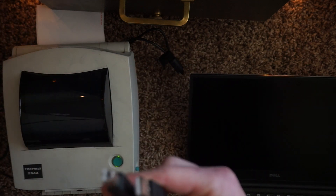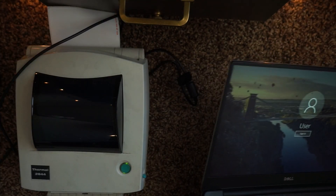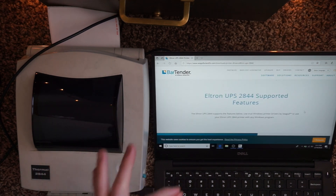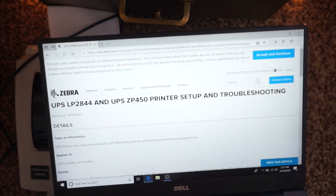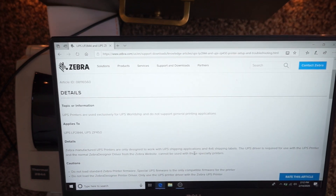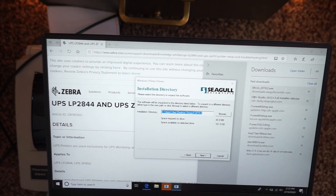Now we're going to try to get it set up on a PC. We got some labels loaded and we're going to plug it into the Windows PC using a USB cord — USB goes in the back, USB goes into the computer. Let's see if anything comes up with Zebra setup utilities. The UPS driver is one you can download from the Seagull Scientific website — it looks like it's an L-Tron driver by Bartender/Seagull Scientific. If it works, I'll put a link in the description. The Zebra website actually has something specific to the UPS LP2844 — it says it's used exclusively for UPS WorldShip and does not support general printing applications, and the UPS driver is available from the UPS website. Either way, we downloaded the L-Tron driver from Seagull Scientific.